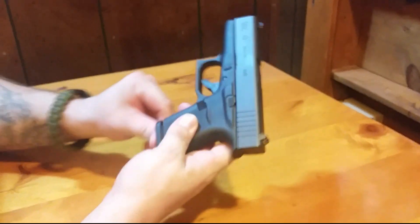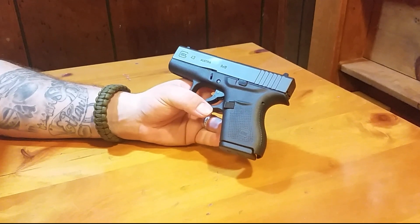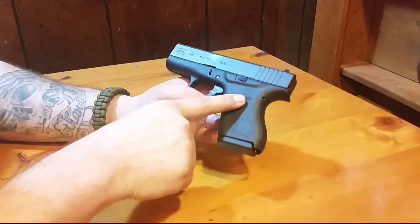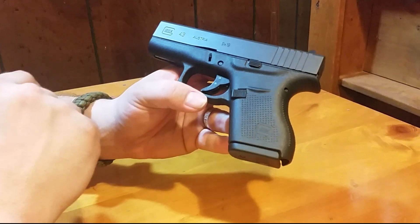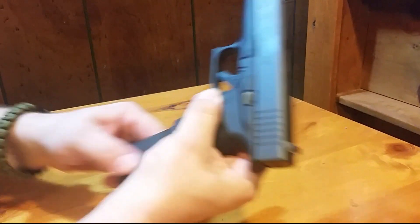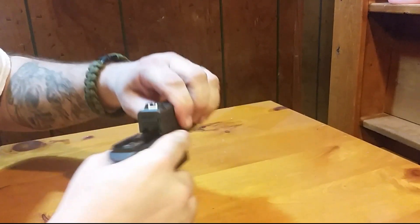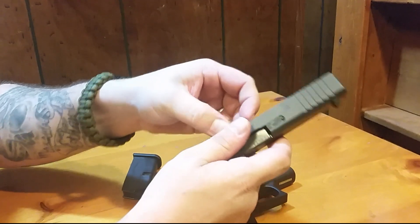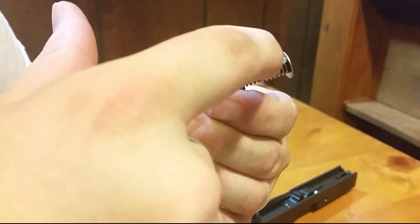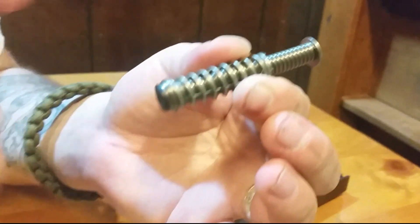The gun overall is pretty small for what it is — it seems like a nice mixture of weight and size. Of course you have your gen four stippling on the grip and the oversized magazine release. One thing I thought was interesting is the recoil spring — it actually looks a little different. There are coils up front and also a spring underneath the main spring.